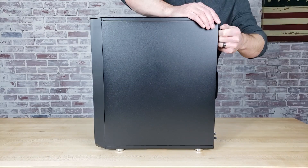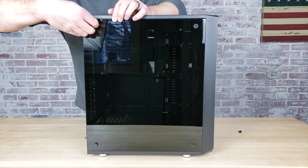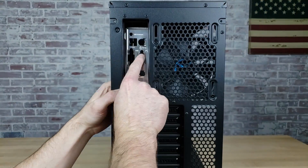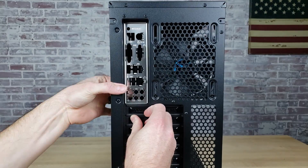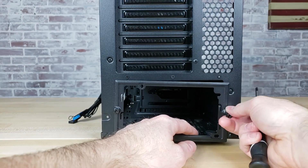And as I just mentioned, I tested this build with both an AMD Ryzen 5 2600 and an Intel Core i5-9400F processor to give you a look at what the performance difference is and which option offers the better price to performance. So with that being said, let's take a look at the build process now.